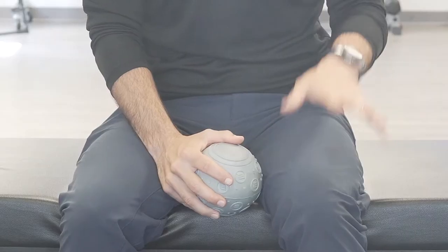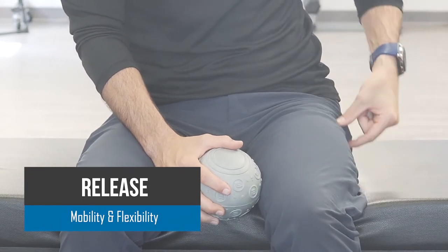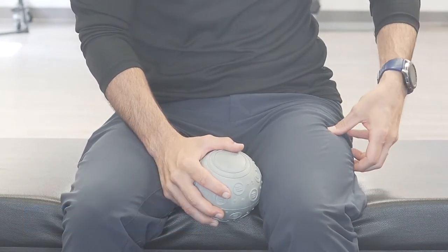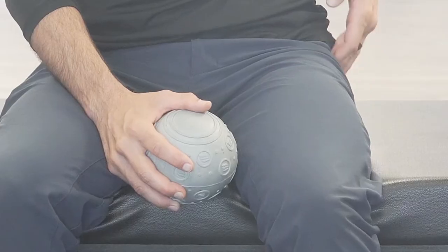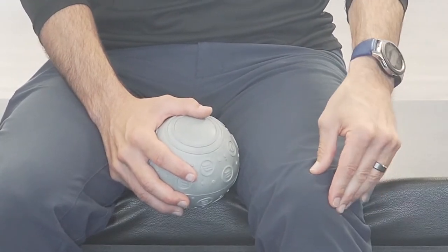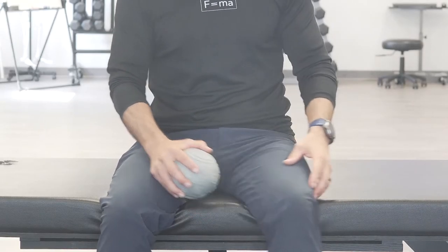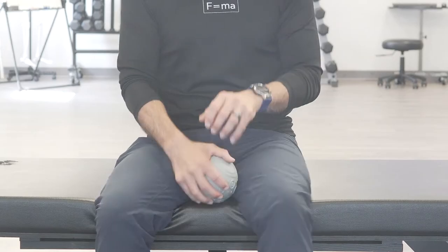First, we're going to show you how to release a common overactive muscle called the vastus lateralis. It's one of the four quad muscles and it has the biggest real estate on your thigh — it is the biggest quad muscle. It attaches at the portion of your femur called the trochanter, this little elbow outcropping of the femur, and comes down and attaches at the kneecap. The problem is that muscle tends to overreact, pulling up and out on the kneecap and changing its tracking mechanism.